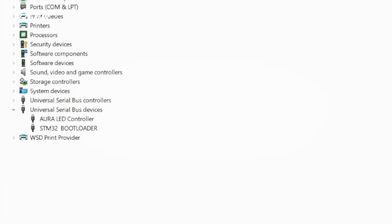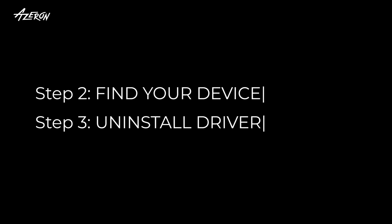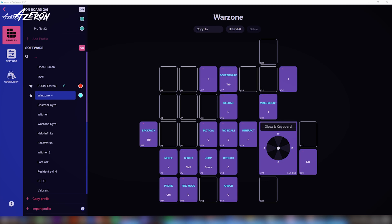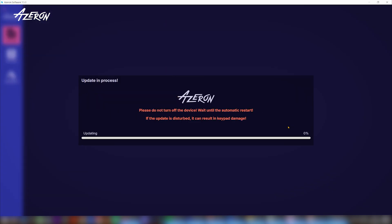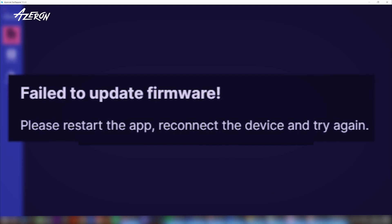You should now see the correct STM32 bootloader device. If not, try steps 2 and 3 again. Unplug your keypad once more and launch the Azeron software. Plug your keypad back in and try updating the firmware normally. If the update still fails, you may need to manually install the firmware.